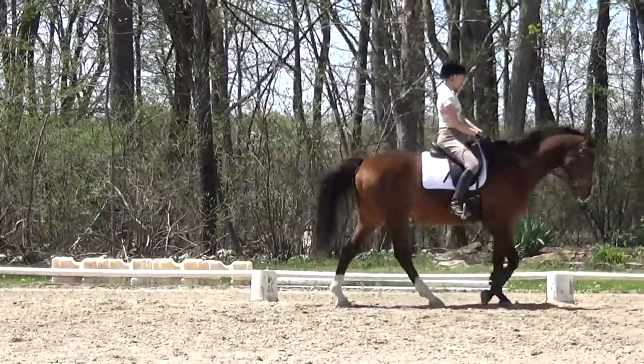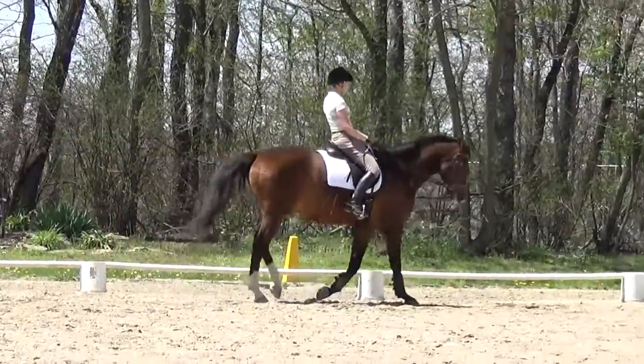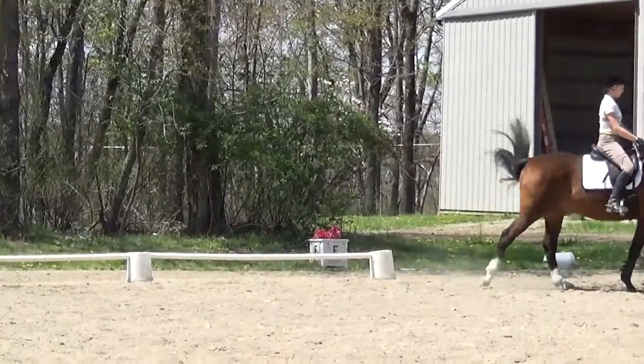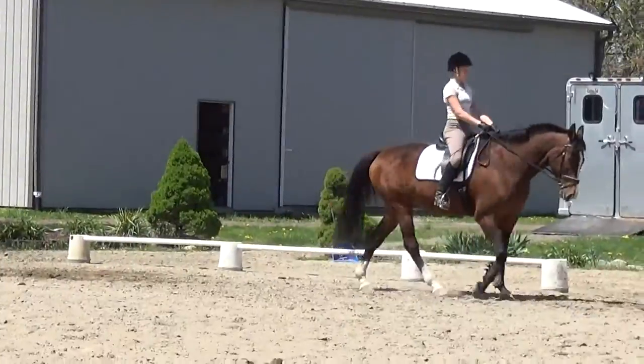Keep touching him. That's right, in that rhythm — until you feel like he's about to snap. Good. Then when you feel the difference, you stop. Then you do it again.